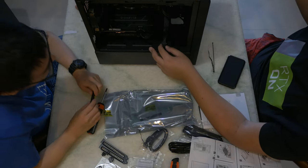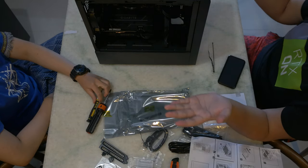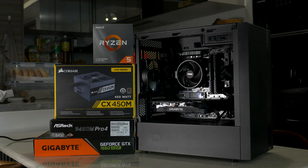Wow, that was actually quite fast — one hour, 39 minutes. Let's turn it on.